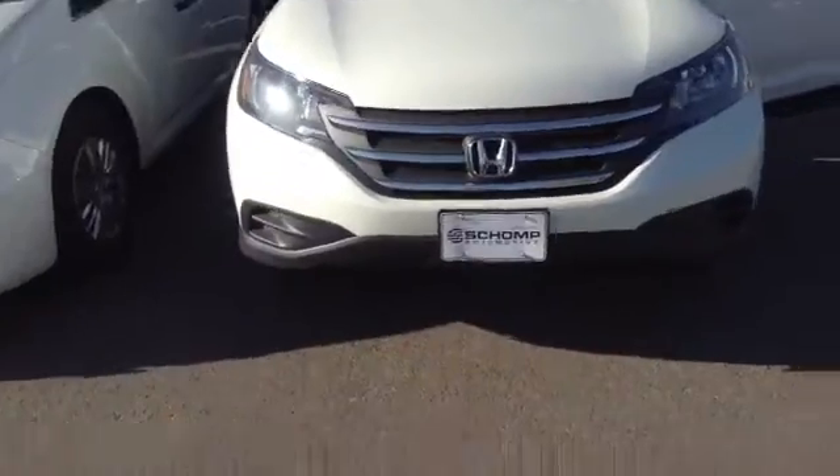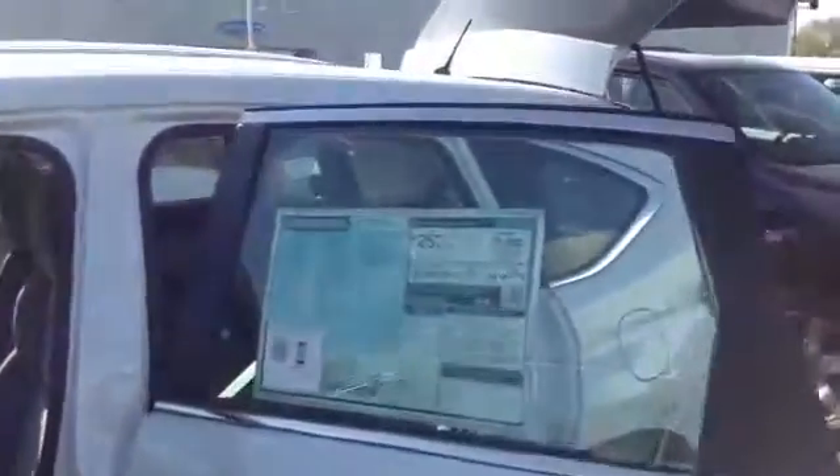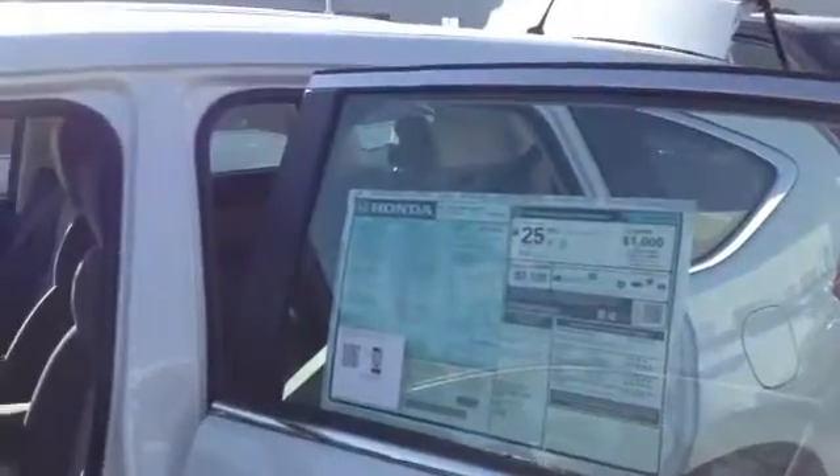There's the front end and once again you were talking about fuel economy. This is the best in the class. Thank you. Have a very pleasant day.